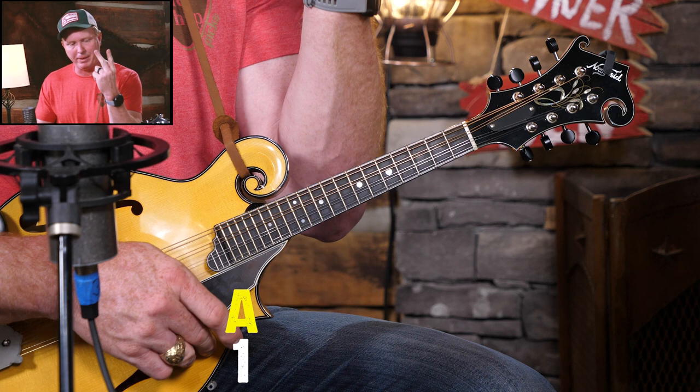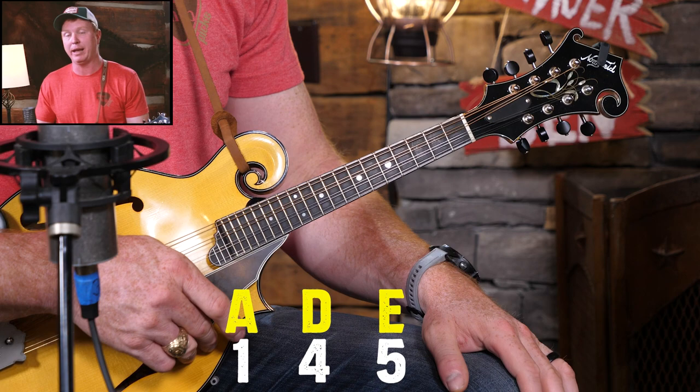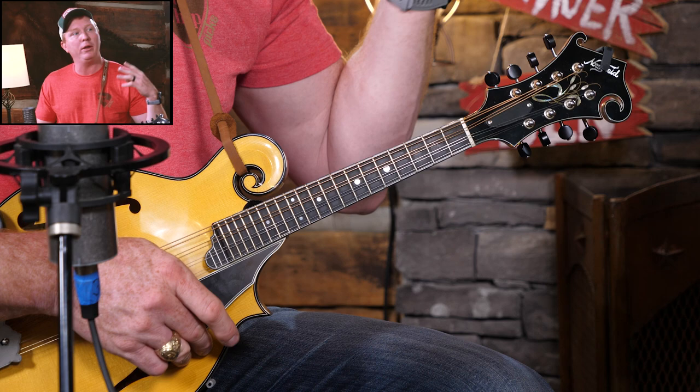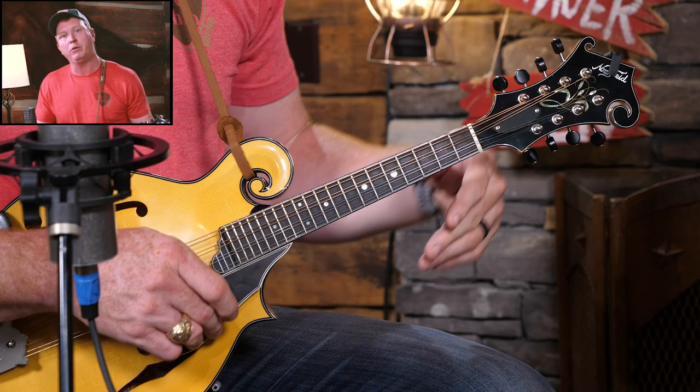If you count up the major scale — A, B, C sharp, D — it's also going to have a D chord quite often. And then counting to the fifth — A, B, C sharp, D, E — your five chord is E. Most songs in A are going to have an E chord as well. So I'm going to ask Daniel to play two measures of the one, two measures of the four, two measures of the five, and I'm just going to play through the A major scale. Listen first, then the second time through y'all join us.